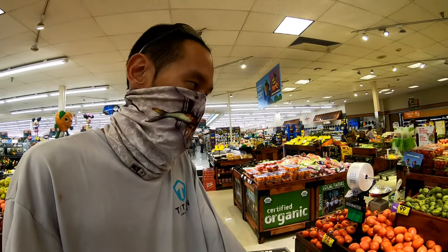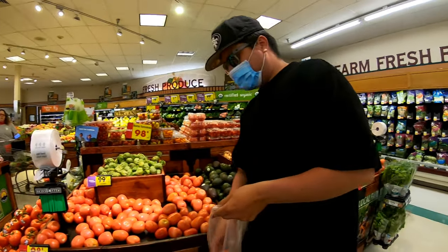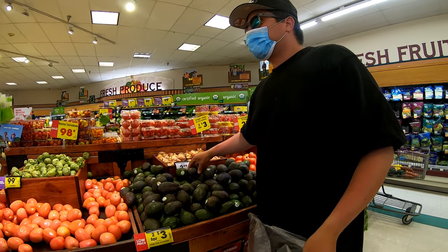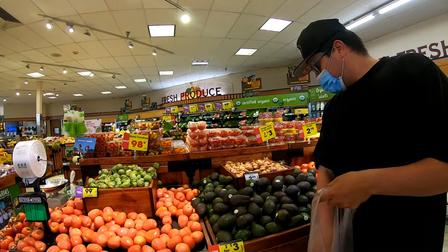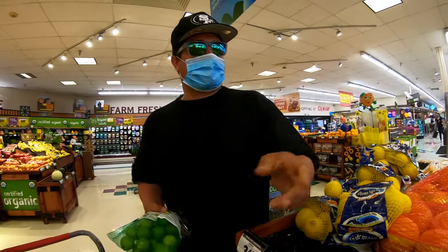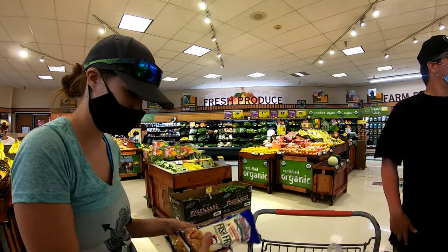Alright, we're at the grocery store getting the ingredients for the ceviche. We got some garlic, some Roma tomatoes. Here in Colorado we've got the mask law going, so mandatory. Getting some avocados. Onion, cilantro, cucumber - I think that's about it. We need to get limes too.